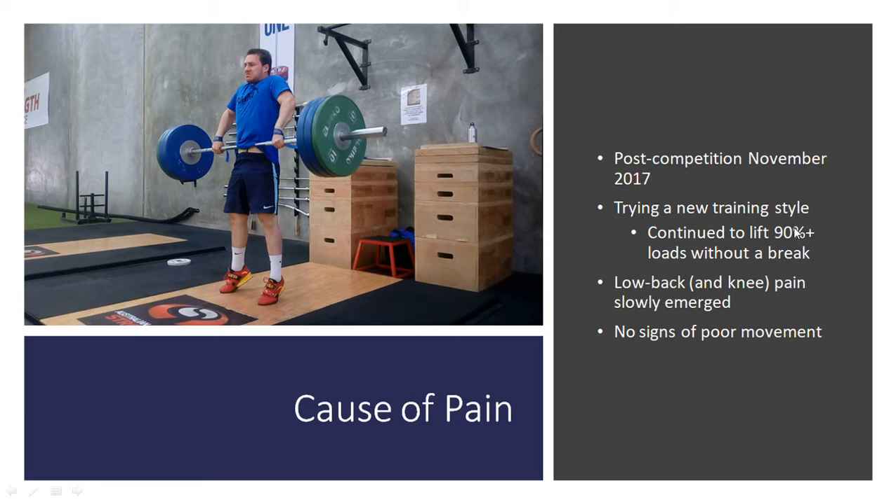So after that prolonged heavy lifting — 90% plus leading into the comp and then continuing that after — which is something I had not done before, I started to develop some low back pain. It slowly emerged and it didn't get worse, but it just did not really subside. There were no signs of poor movement from my own video footage analyzing my movement — no incorrect movements that I recognized that could potentially lead to any injuries or back issues.